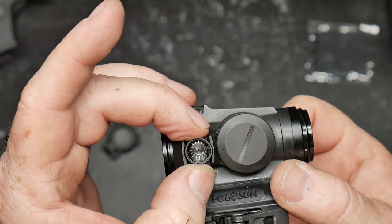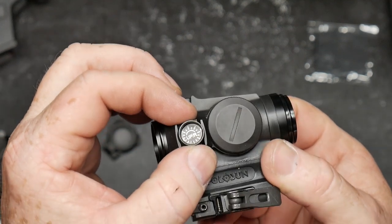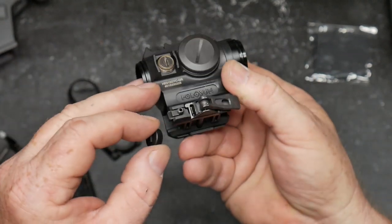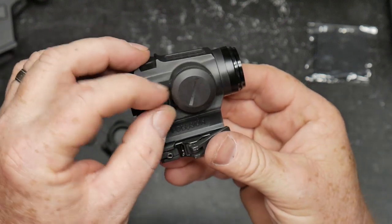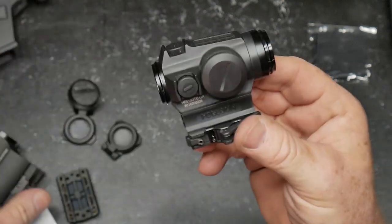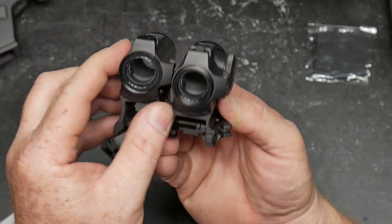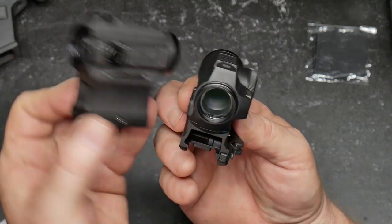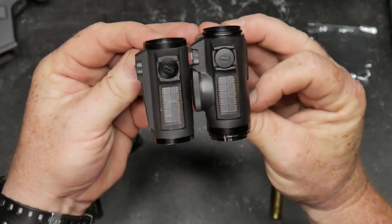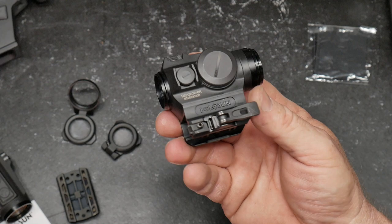The directions for zeroing are printed on both the windage and elevation turret caps — let's put that up so you can actually read it. Not bad. Let's go ahead and install the battery. If you look at these two optics, they're really similar in length and width except that one lens is clean and one is dirty. This one is a lower one-third co-witness.